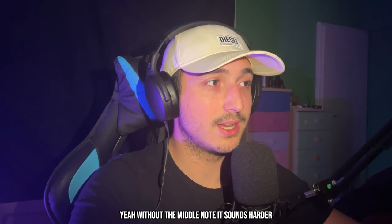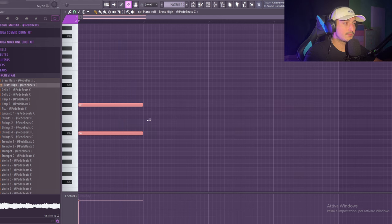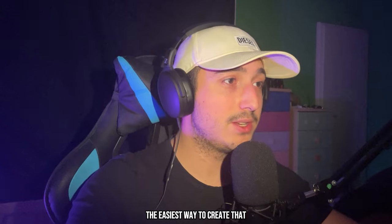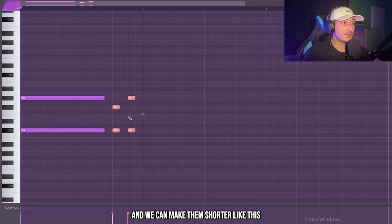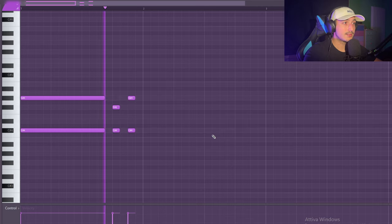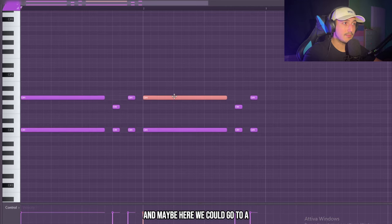Without the middle note it sounds harder. In this type of beat, the easiest way to create that bounce is by changing the two notes here in this part and making them shorter like this. And maybe here we could go to A.